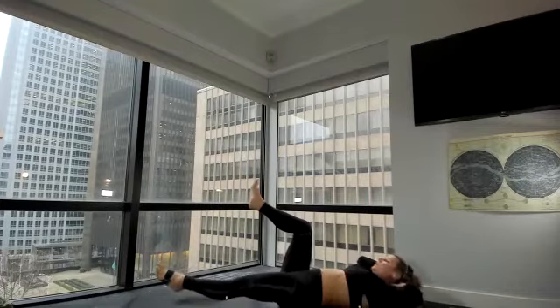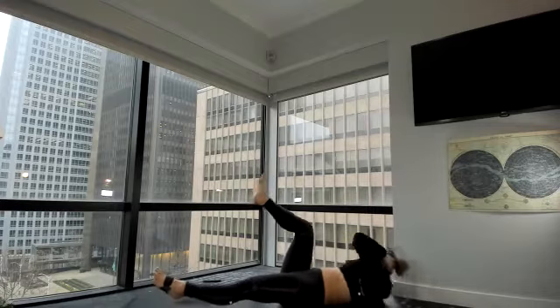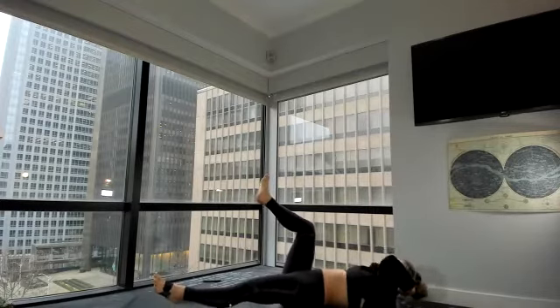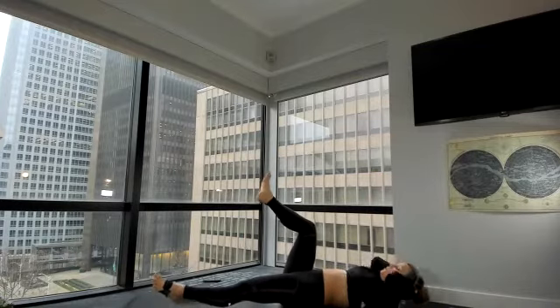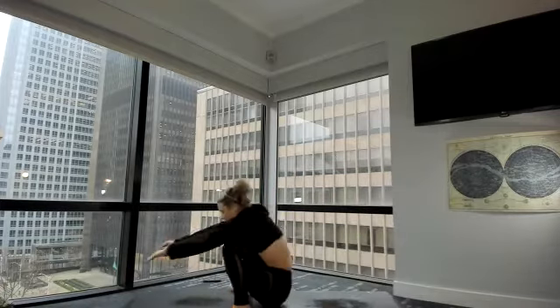Right knee over hip, left leg long — left elbow, right knee. Eight, seven, six, five, four, three, two, one. Back through center. Rock and roll forward and back — can you come into chair from here?